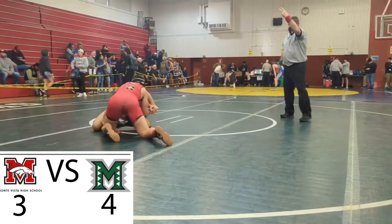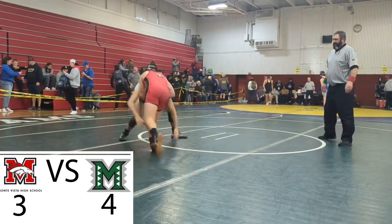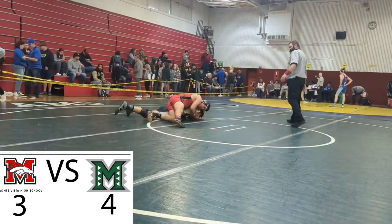I personally disagree with the ref on this call. I don't think my opponent had enough control or the necessary hips on my hips to award him 2 points. However, the ref made the call, and it is what it is.